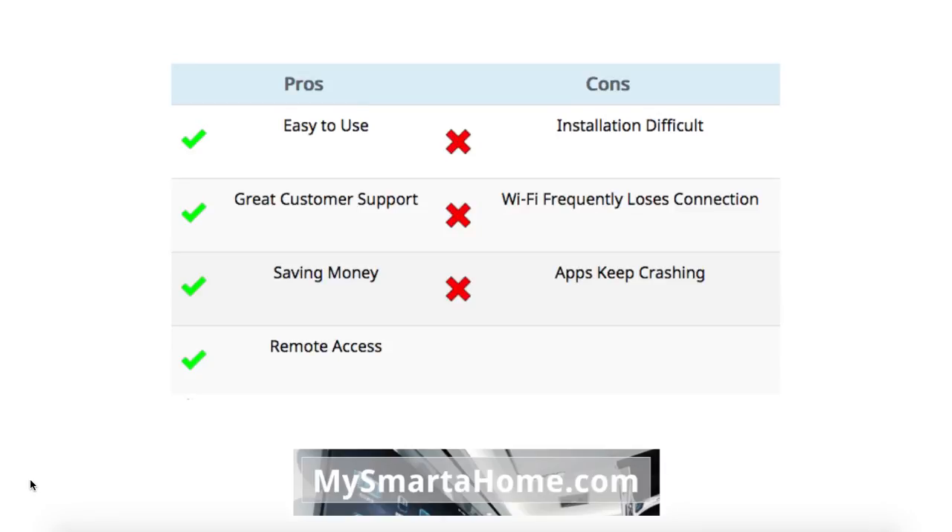Let's have a look at the overall pros and cons — these are comments made by real people who have already bought and used this thermostat. The pros include: it's easy to use, Honeywell provides great customer support, it's good at saving money, and the remote access is a really good feature. Some cons are that installation is difficult for some people, the Wi-Fi frequently loses connection for others, and apps kept crashing.